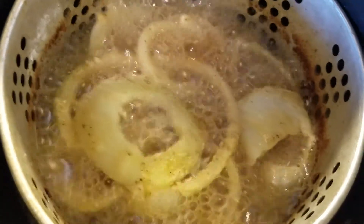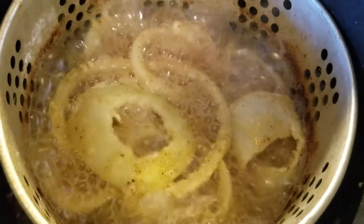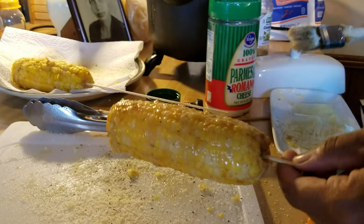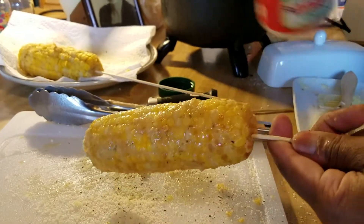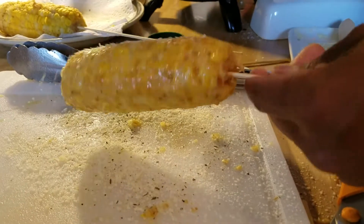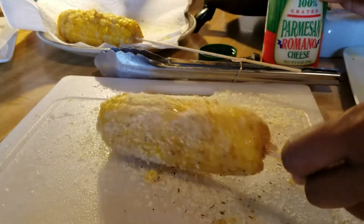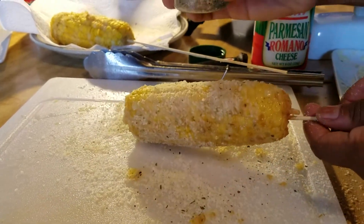Now I'm frying the onion rings. I soaked them in an egg wash and just tossed them in some flour — that's about it. Once I got them out of the grease, I brushed them with butter and got my grated Parmesan cheese, and I roll the corn in that.